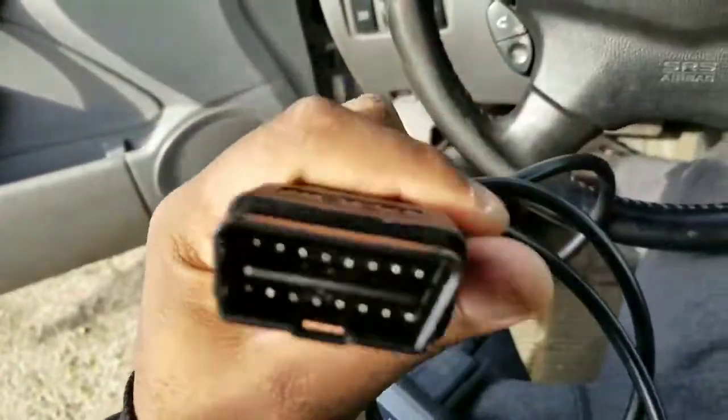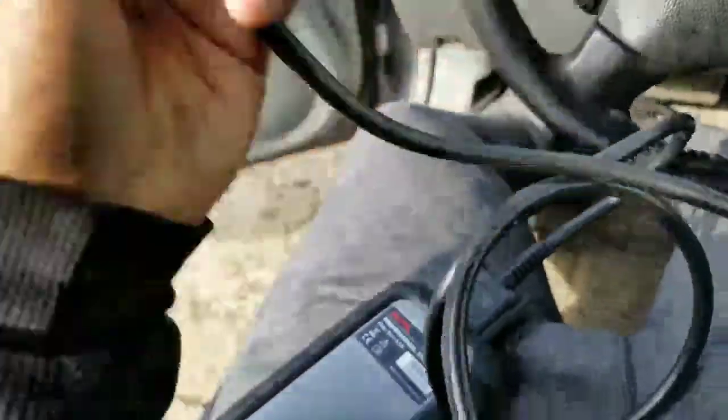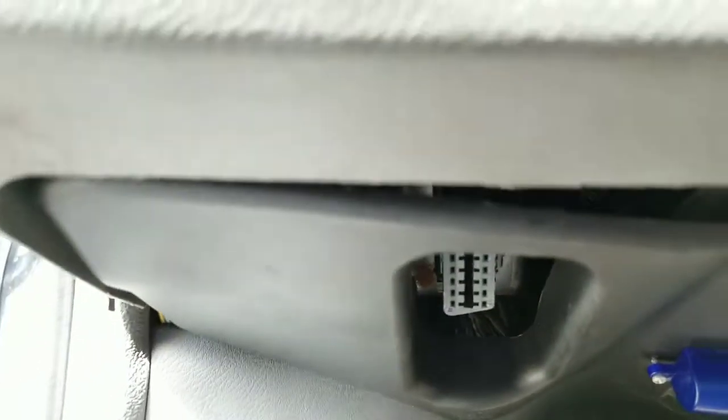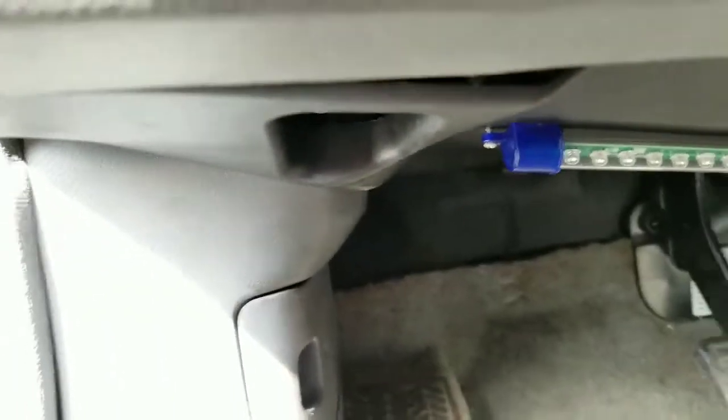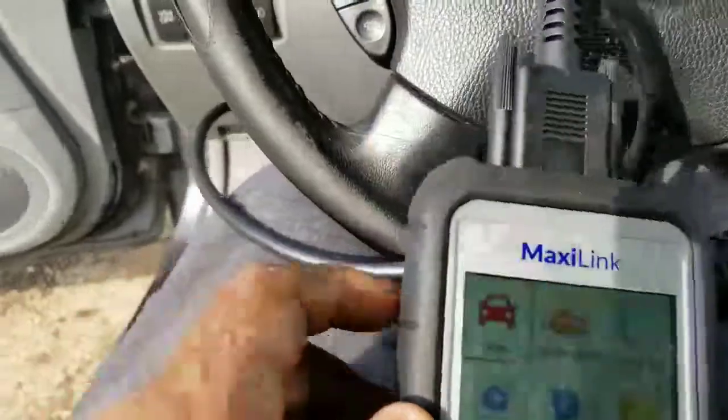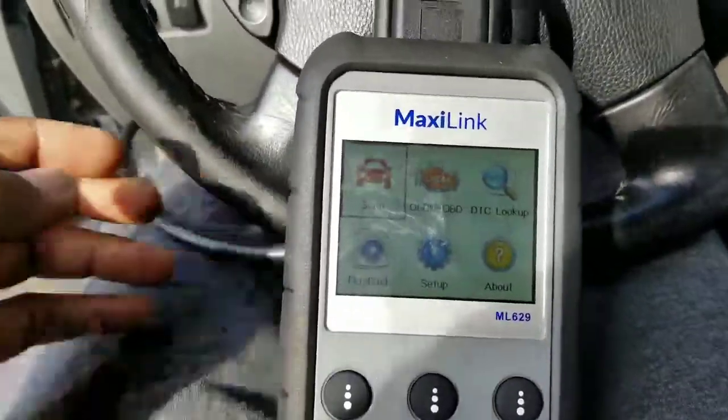Now find the OBD2 port on your car — it's under the dashboard. This is what the OBD2 port looks like if you don't know. Just plug it in, and the scanner will boot on automatically.